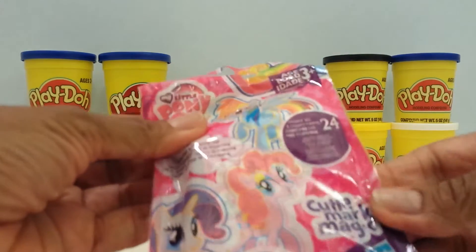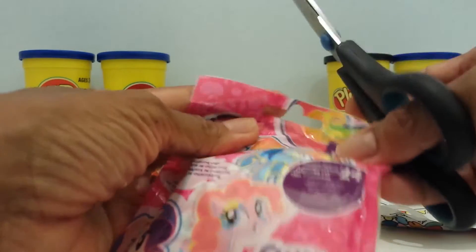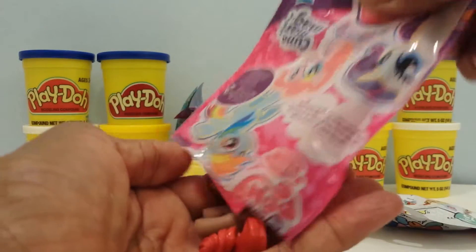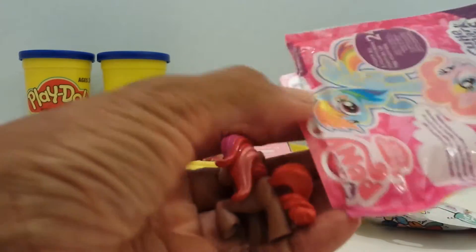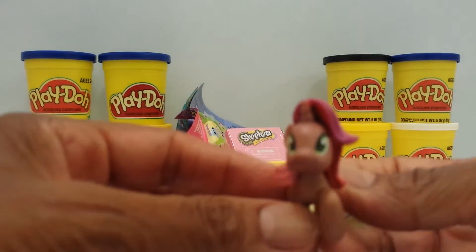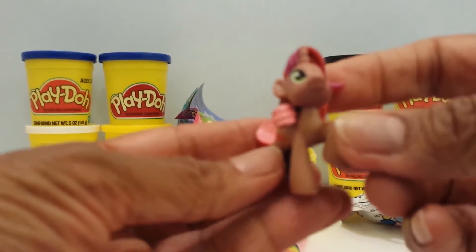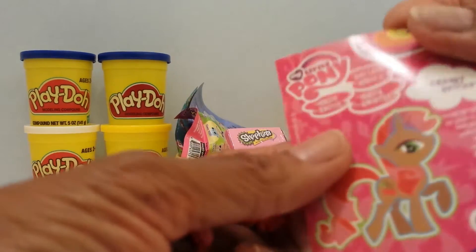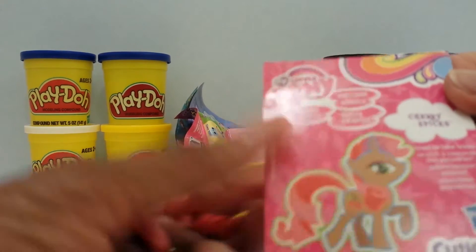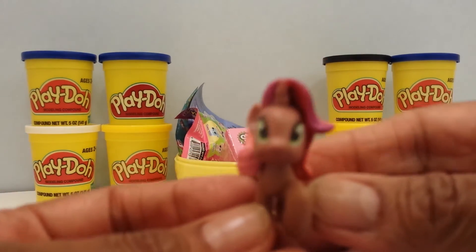Let's open up My Little Pony. This is the Cutie Mark Magic Collection — there are 24 different ponies to collect and there's no tip strip. I have not gotten this one yet. This is Cherry Spices! The card says Cherry Spices loves to bake treats.